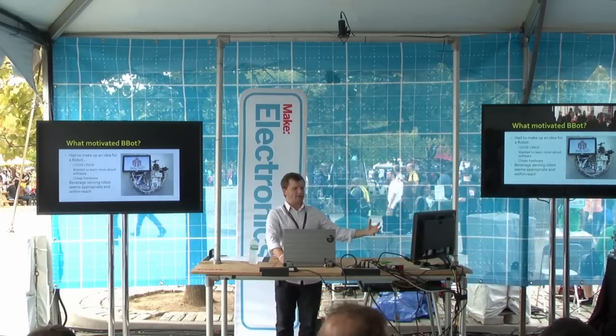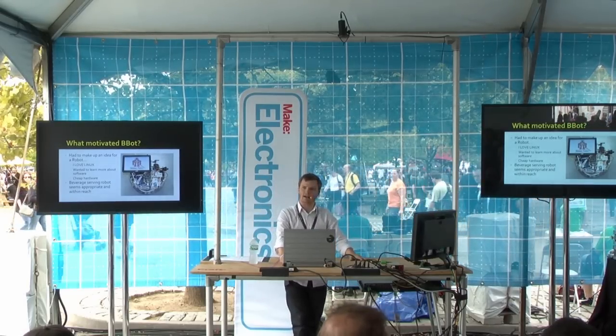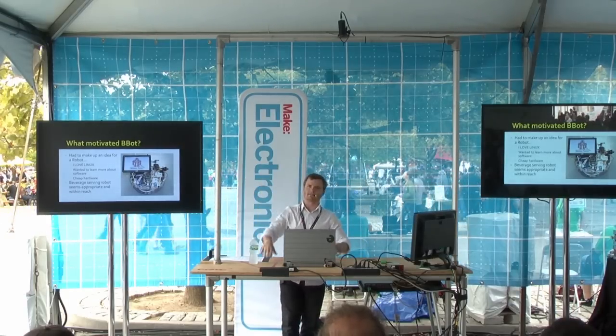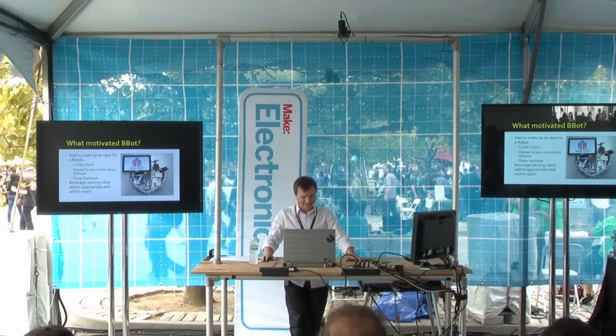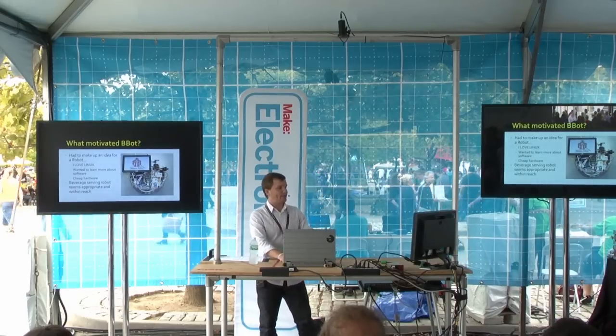I made BeBot because one day my friend at the pool was kind of laying there in the sun and we ran out of beer. He said, why can't you just send a robot upstairs to get us more beer? And I was like, okay, let's do it. So that started — that was about six months ago.